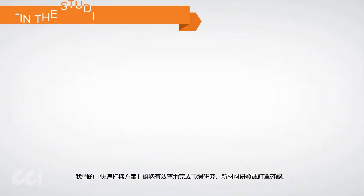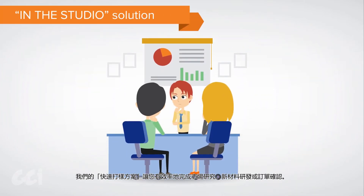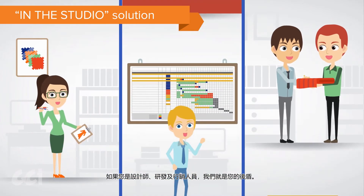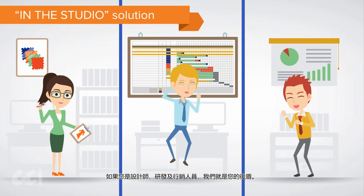Our in-the-studio solution is for producing samples for market research, development, or approval of others. If you're a designer, R&D, or marketing person, we've got you covered.